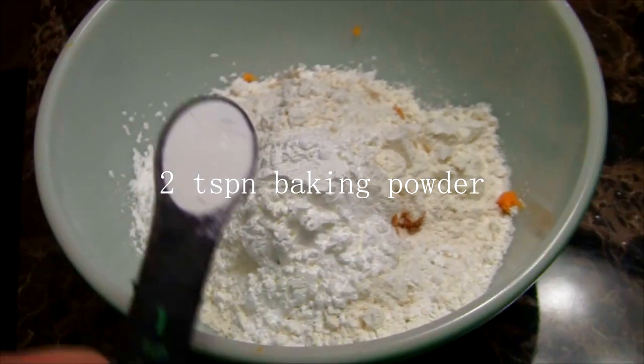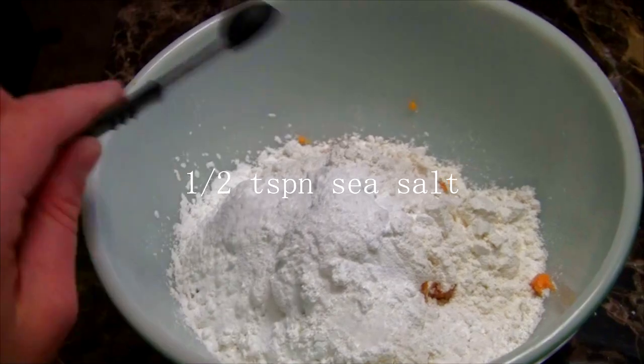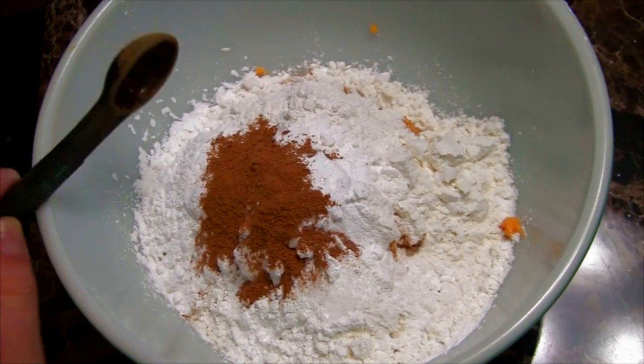Then two teaspoons of baking powder — so there's one and two — one-half teaspoon of sea salt, and lastly one teaspoon of cinnamon. That's it for the dry ingredients.